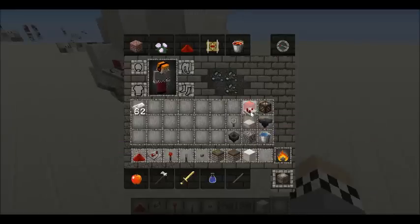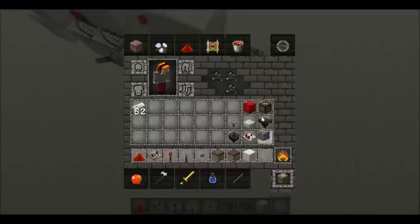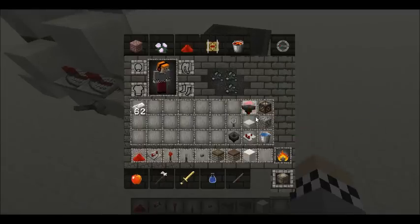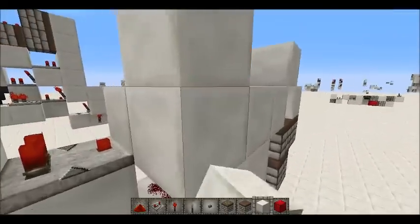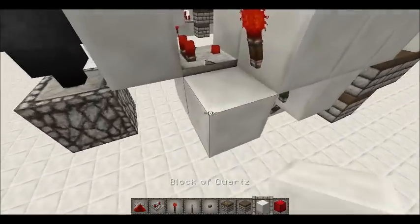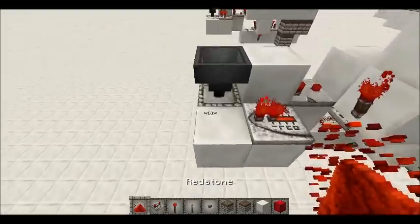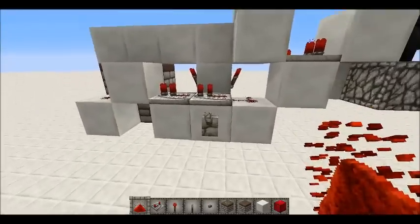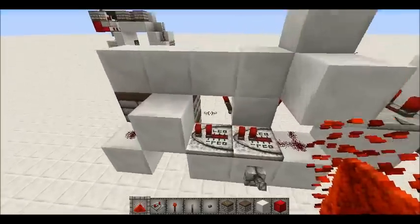Then a sort of V-shape like that, and in the middle of the V you need to put a comparator like so. Then you want to get the standard hopper-dropper monostable going up like so, and then with a hopper — just grab any item in the dropper, doesn't matter which one, it just has to be an item. Then you want to have a repeater like that and just put dust like so. You can test that now — that's the bottom done.